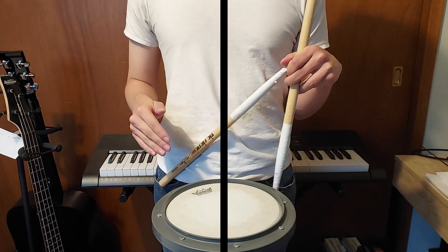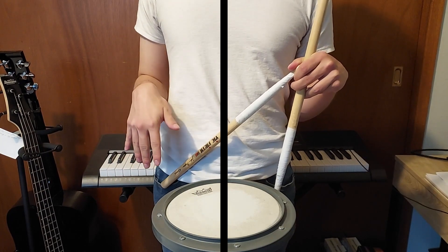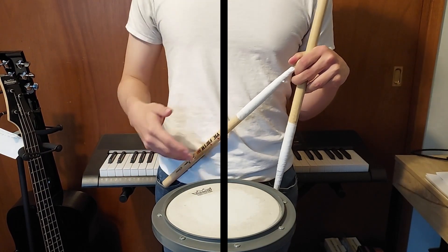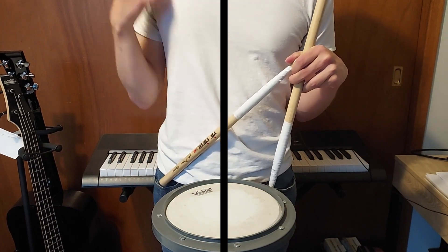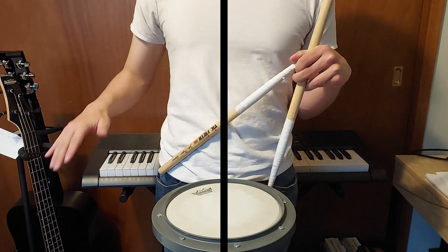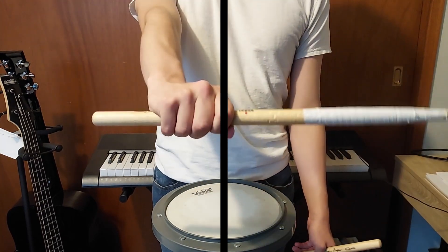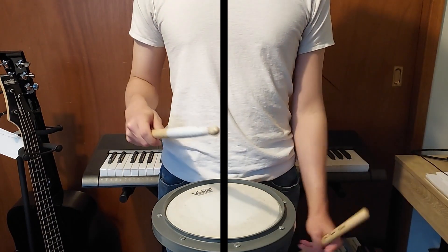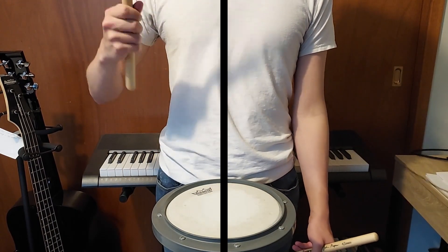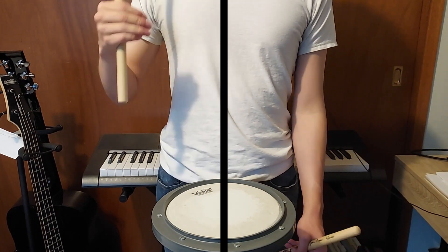Your right hand is always playing on one, three, and five. It might be playing a rim shot, on the rim, or on the head — but it is always on one, three, and five throughout the entire song. Your right hand is your metronome. If you can get your right hand consistently on one, three, and five, you can play this song a lot better.